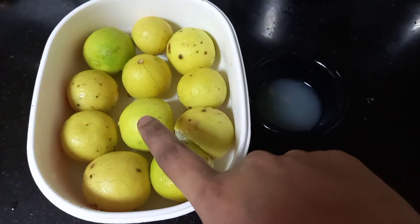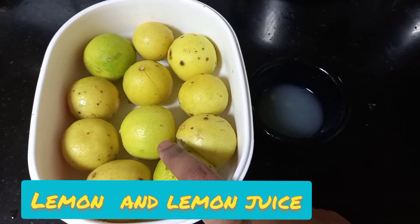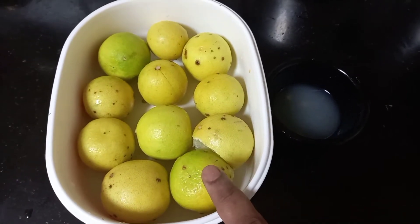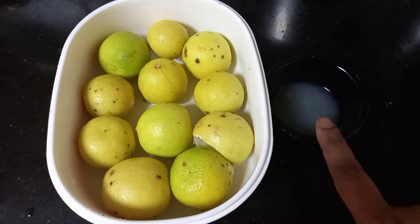Here I have some lemons — these are fresh homemade lemons from my mom's garden. I have taken 11 lemons; you can make according to your own quantity. I have also taken one pulp of lemon juice.